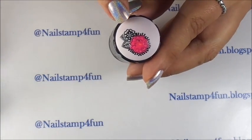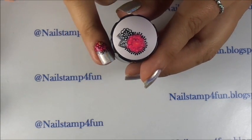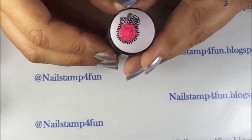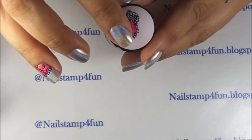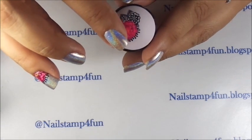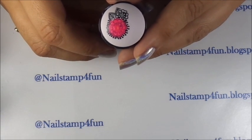I didn't fill it up completely, because I'm not going to use that part — I'm just going to use a little bit of the flower. Now we're going to check if it has dried. We're just going to press very softly, just in case. As you see, it still hasn't dried, so we're going to give it a little while more.